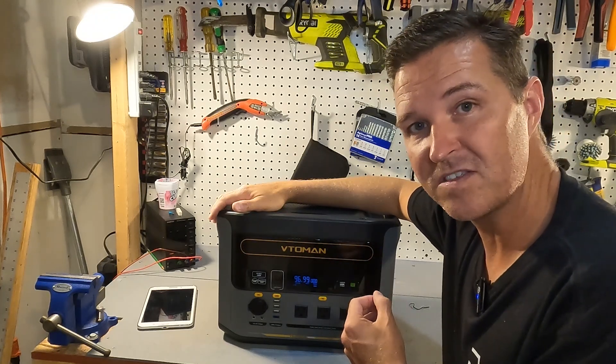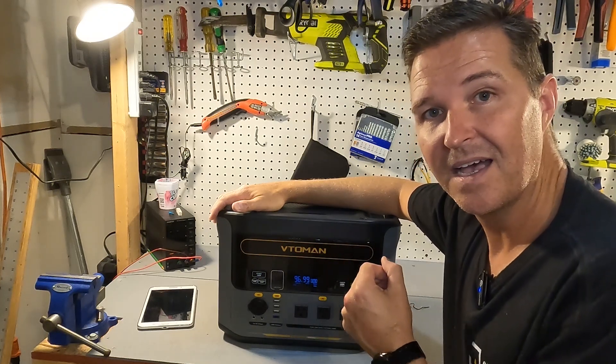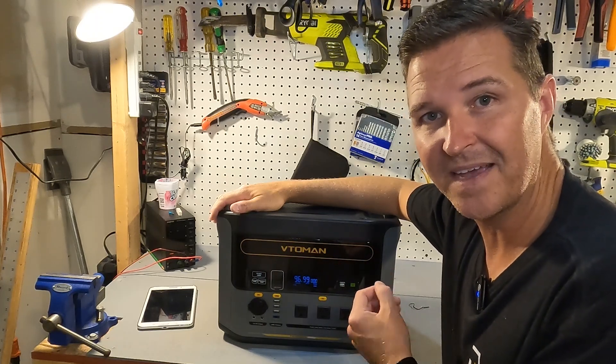Thank you so much for watching. If you have any questions about the Vitoomin Flash Speed 1500, please leave them in the comments. I'll have a link in the description if you want to learn more. Have a great day!